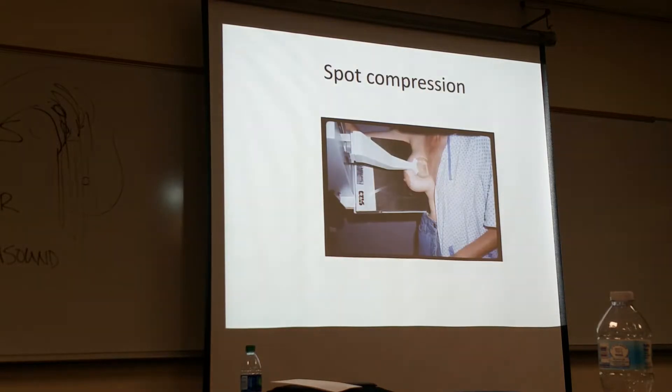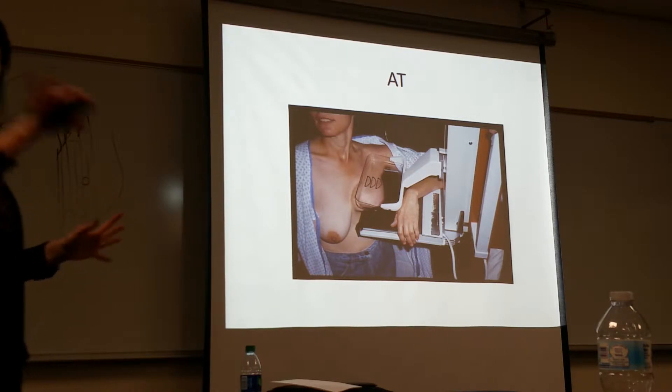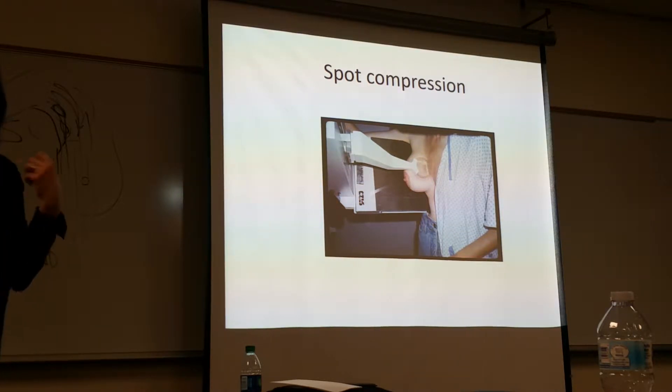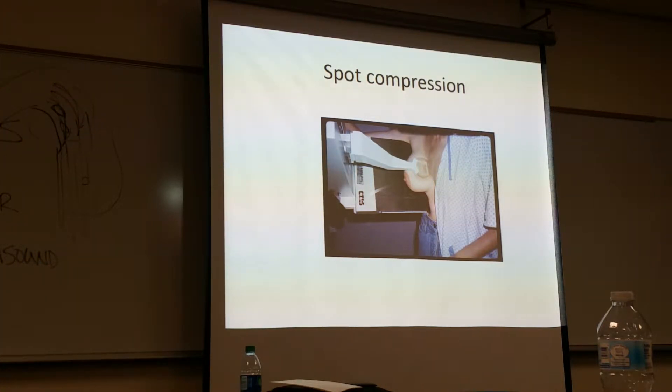Typically the other breast is covered. This is a model and she didn't care, but typically our patients are covered with the gown on the other breast. As females, we don't care, but it does get cold in there so it is nice to have the gown on. An experienced tech — this imaging doesn't take less than five minutes. It's pretty quick, but it's nice to have the gown on.